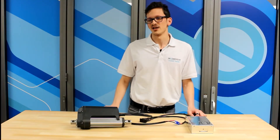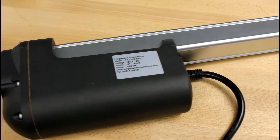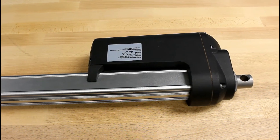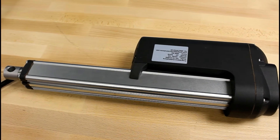To get things started, let's discuss the reasons why you would choose the PA-13. The first reason is the high force the PA-13 offers — it can produce a whopping 3000 pounds of force and is the strongest linear actuator we have in stock. The other reason is the PA-13 is IP66 rated, which protects it from most solid particles and liquids.